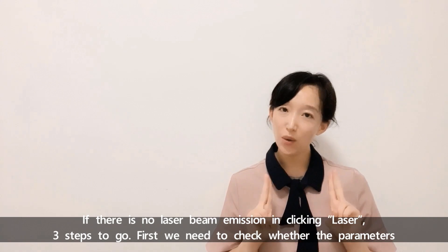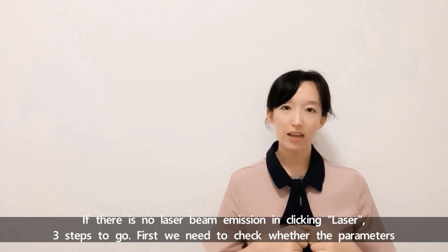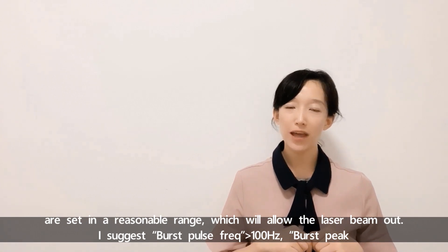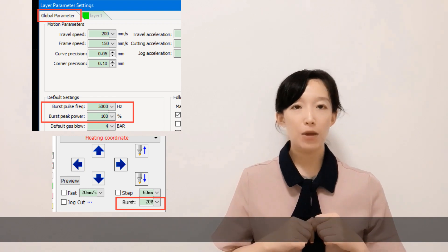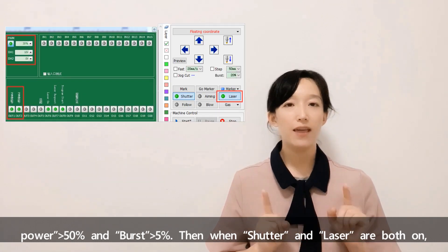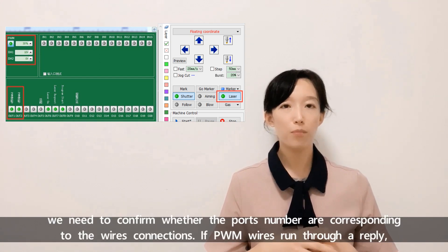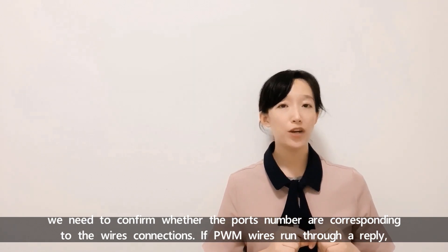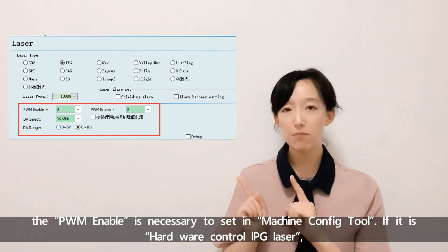If there is no laser beam emission when clicking Laser, three steps to follow. First, check whether the parameters are set in a reasonable range — I suggest burst pulse frequency more than 100 Hz, burst peak power more than 50%, and burst more than 5%. Then, when both shutter and laser are on, confirm whether the pulse number corresponds to the wire connections. If the PWM wire runs through a relay, the PWM enable must be set in Machine Configure Tool.